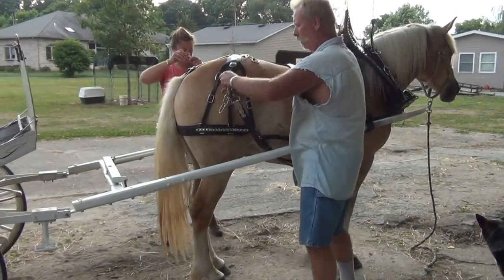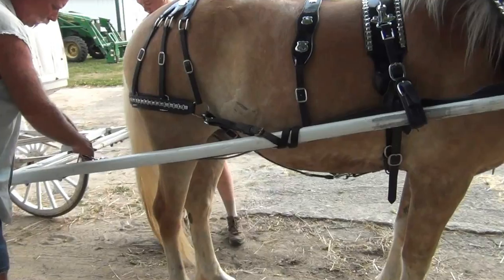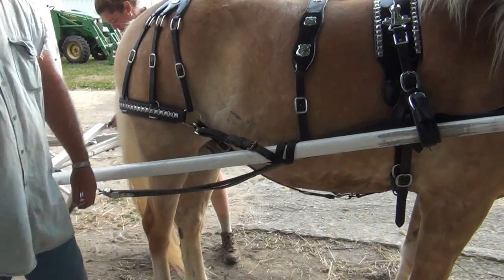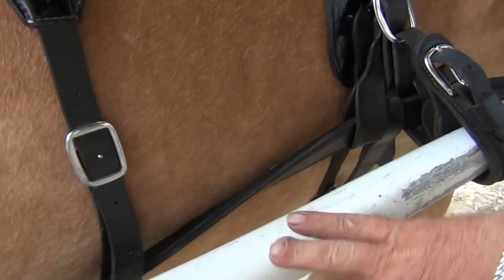Brakes that hold back. Now this just wraps around here as a... that stays on. That was on here already? So you just snapped it on? Yes, that's your brake.